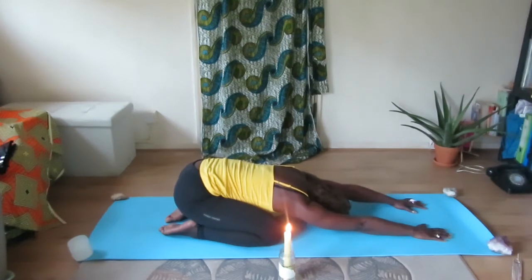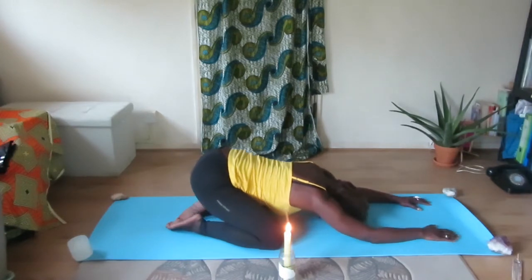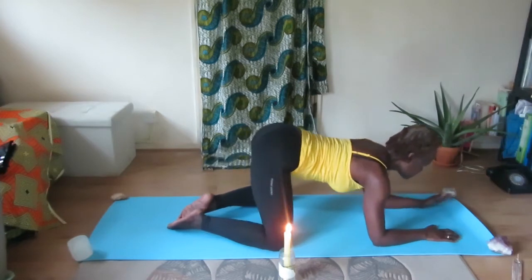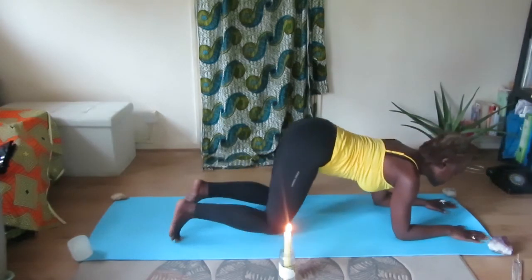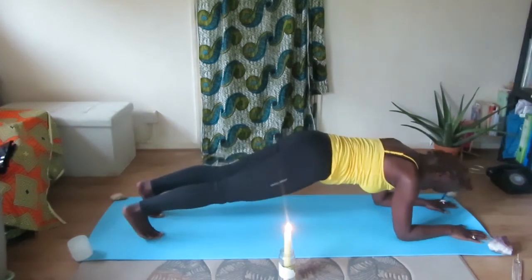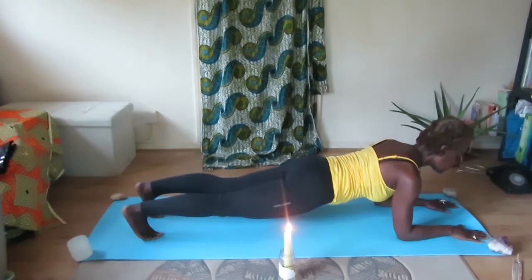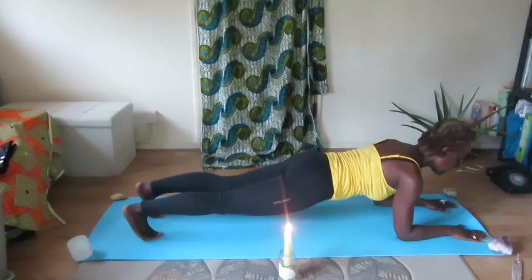Take some deep breaths in and deep breaths out. Now begin to rise up and come onto your forearms, lifting up into Elbow Plank position. Really engaging the belly and remaining firm in the position, which is really good for your core.